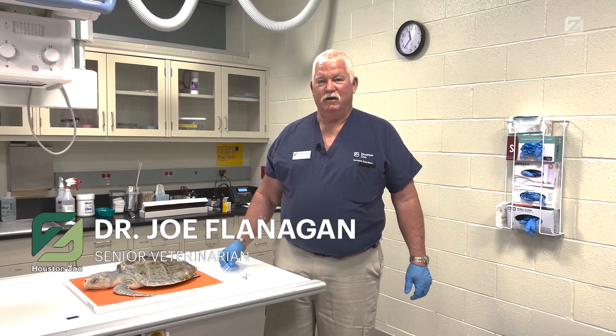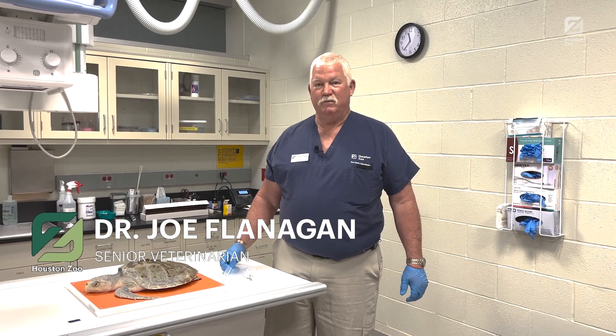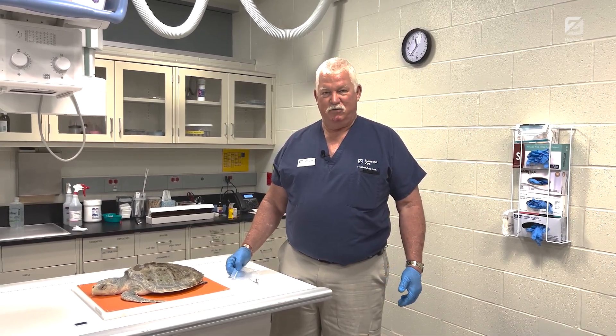I'm from Houston Zoo, and today we're here to update on the hook that we removed from this Kemp's ridley sea turtle. On Facebook Live, we radiographed this turtle because it had come in on hook and line.